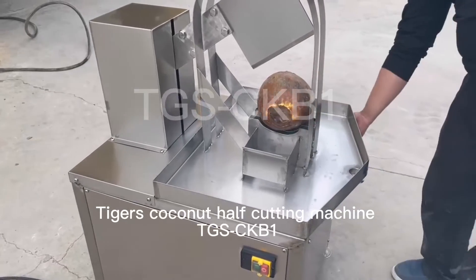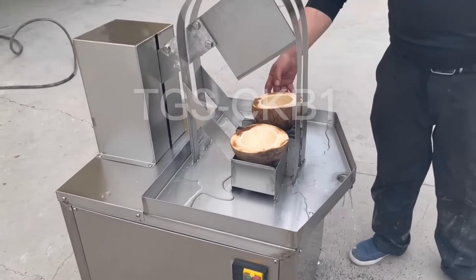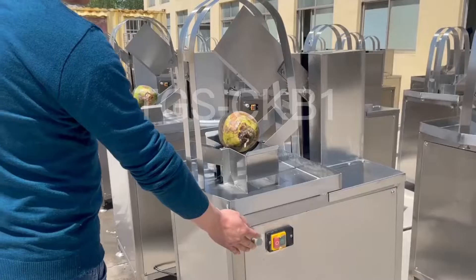Opening a hard coconut to get water is a difficult problem. Today, Tiger's Machinery will teach you how to get the coconut water.